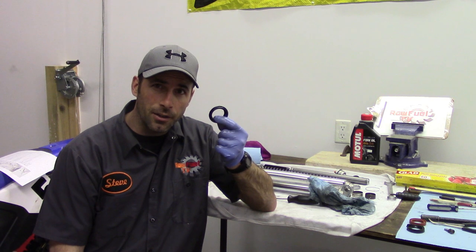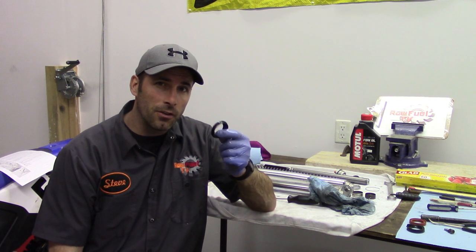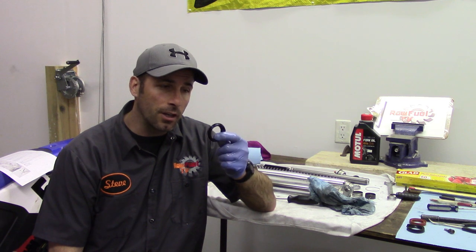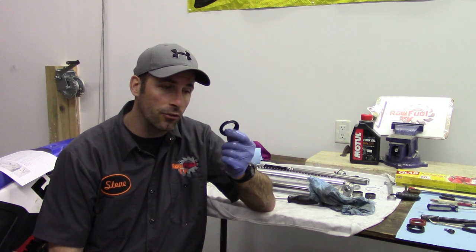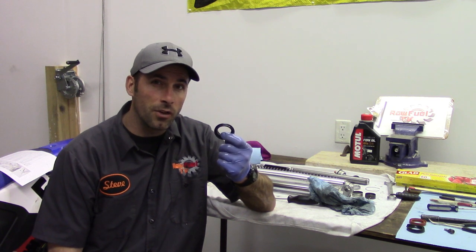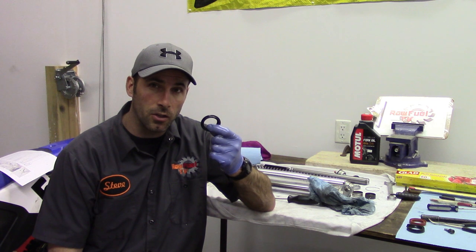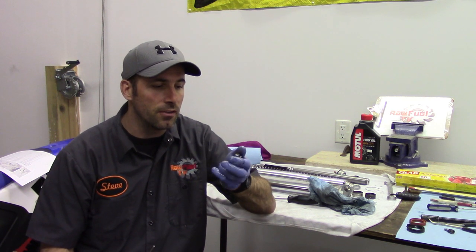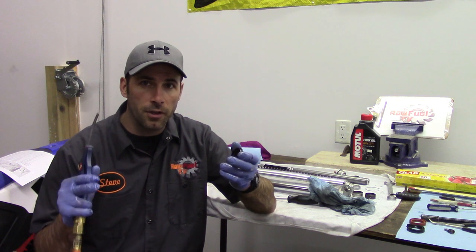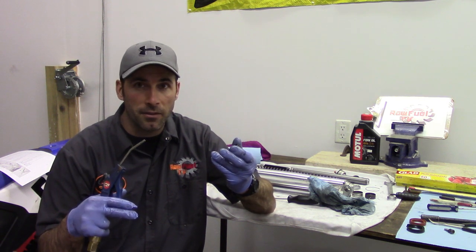Now we've got the dust seal here. It's always recommended that when you're doing your fork seals, you might as well replace this dust ring. Unfortunately, they weren't in stock when we were searching for it, so we chose not to wait. What we're going to do is give this dust seal a good clean out, make sure there's no grunge or garbage within the seal itself, and we're going to use some compressed air so we're not going to make a mess of the seal.